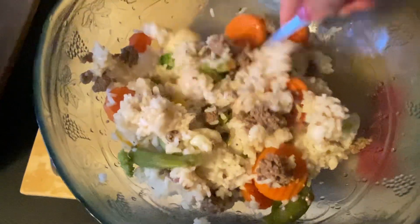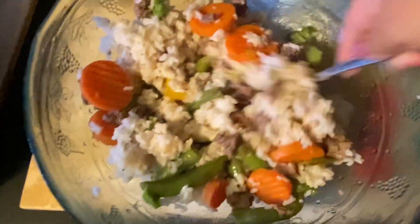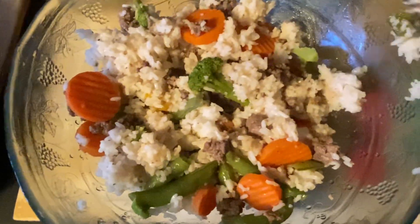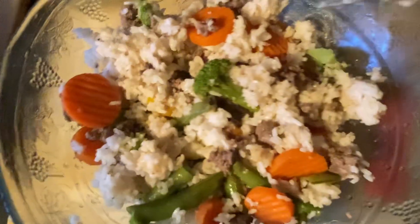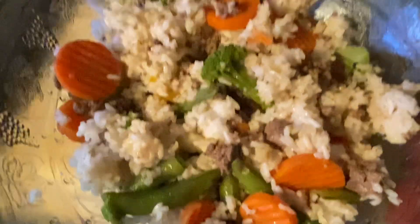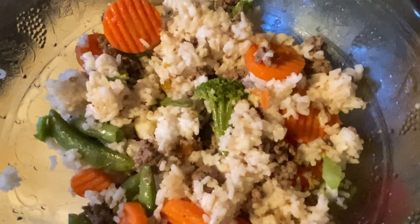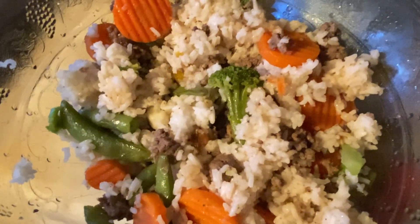I think that looks good. This is going to be lunch and dinner, and this made a lot. I cooked up one cup of rice — I always cook one cup at a time because I let it last through the week. You can see that made a good-sized bowl. I can just eat this as my meal for lunch and dinner.